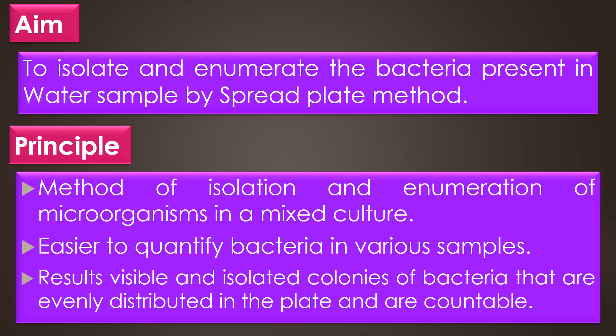Regarding the principle, the spread plate technique is the method of isolation and enumeration of microorganisms in a mixed culture, distributing it evenly. The technique makes it easier to quantify the bacteria in the solution, and a perfect spread plate technique will result in viable and isolated colonies of bacteria that are evenly distributed in the plates and are countable.